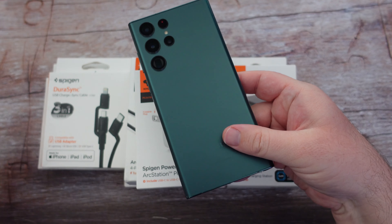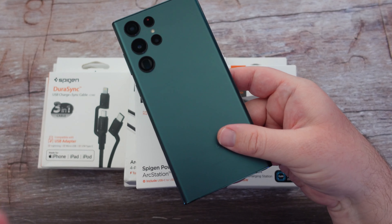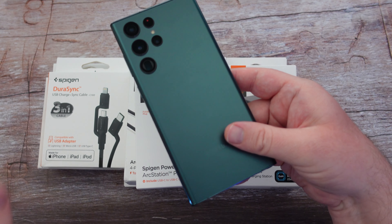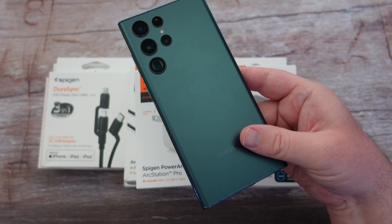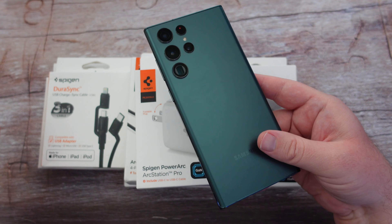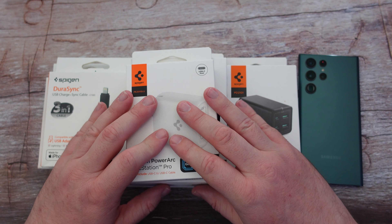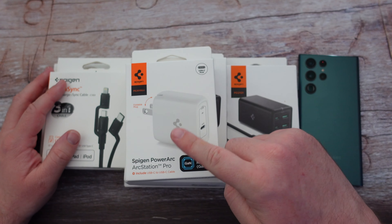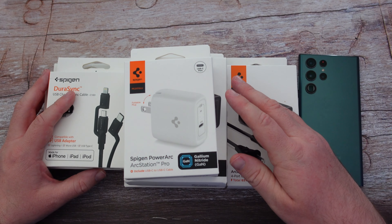The Galaxy S22 Ultra can charge up to 45 watts, and as you know, inside the box it only comes with a USB-C cable — there's no charger inside the box. You probably also know that it's kind of hard to get a charger from Samsung; a lot of the time the pre-order gifts are sold out. So I want to show you an alternative: these are the same chargers I use on a regular basis at my residence. They're great chargers from Spigen, they make great alternatives, and they don't really break the bank either depending on which ones you get.